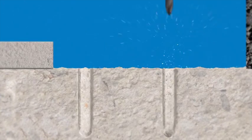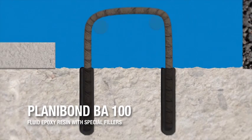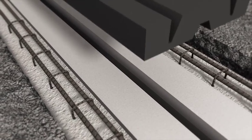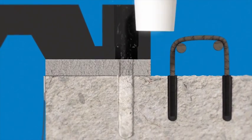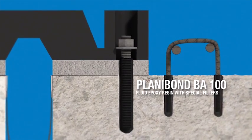Holes are drilled in the deck. All the dust is removed and rebar is anchored in the holes with Planibond BA-100. After positioning the new joint, it is fastened in place. Holes are drilled and all the dust is removed. Tie rods are anchored in the holes with Planibond BA-100 and the steel nuts are tightened.